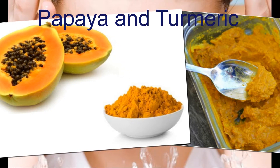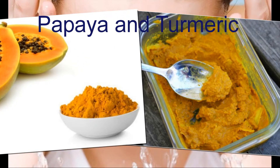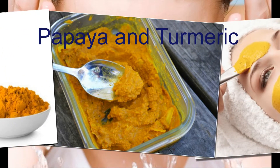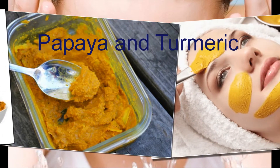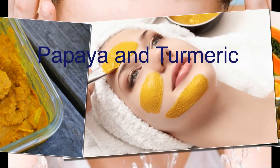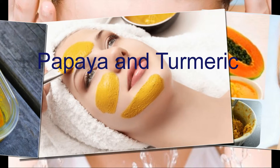Method three: papaya and turmeric. Peel the raw papaya and cut into little pieces. Grind the pieces to create a fine paste. Mix the papaya paste with half a teaspoon of turmeric powder, then apply this mix around the affected parts.